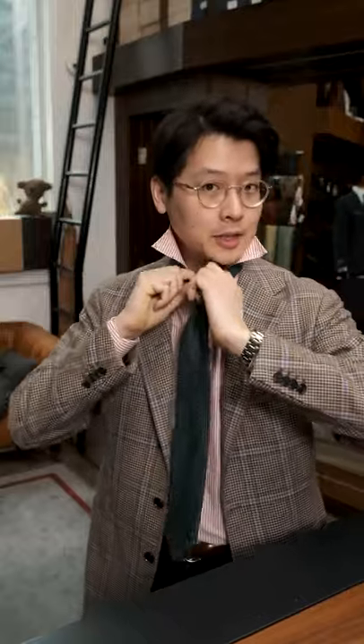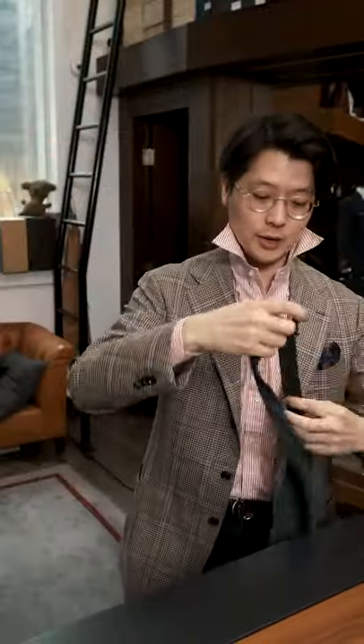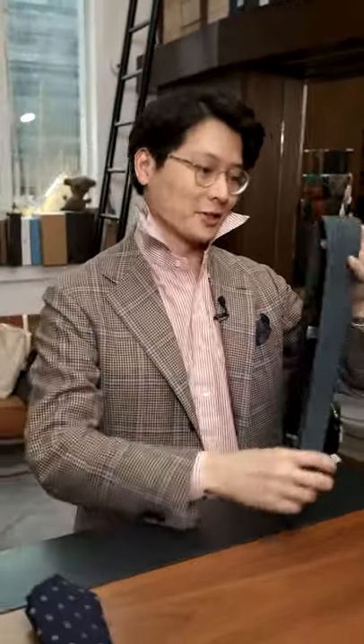Following on from this — and by the way, this is how you should always take off a tie. You should always undo it. Don't try to yank it through because that just destroys the tie, and also hurts my feelings a lot.